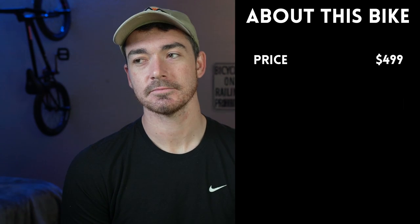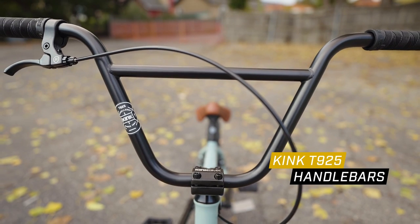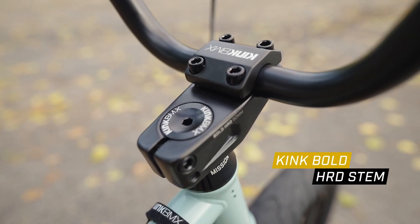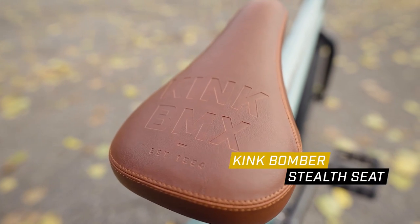One of the downfalls of this amazing value BMX bike is the 20.7 pound weight — that's one of the heaviest bikes in Kink's line. It doesn't come with any pegs, it doesn't come with a sprocket with a bash guard. There are a lot of components on there that add extra weight, making this bike heavier than the Kink Gap, the Kink Switch, and the Kink Williams. However, saving weight is definitely possible when purchasing upgrades.